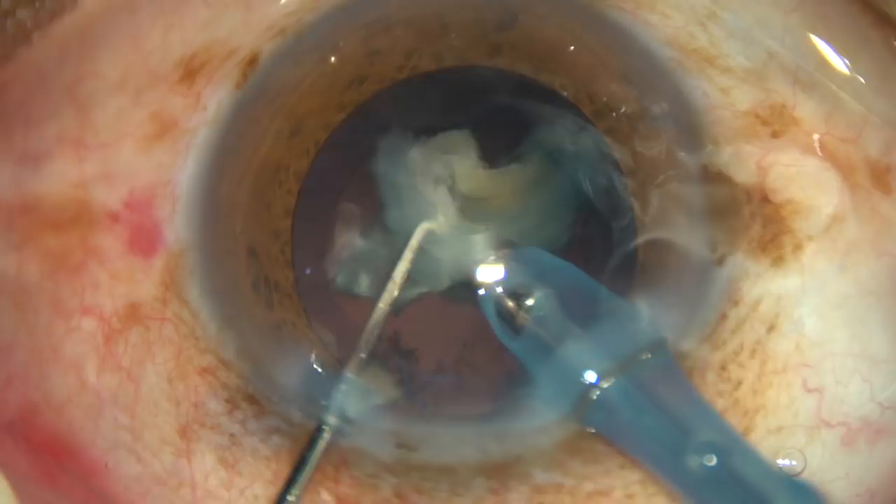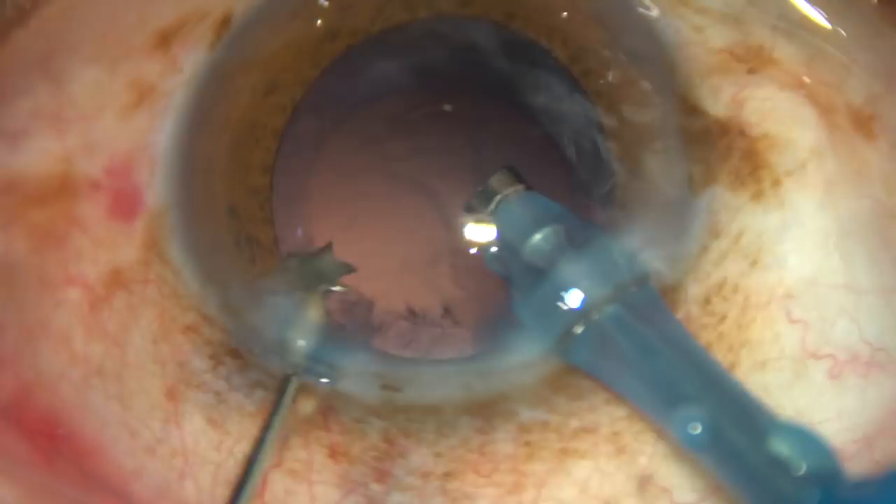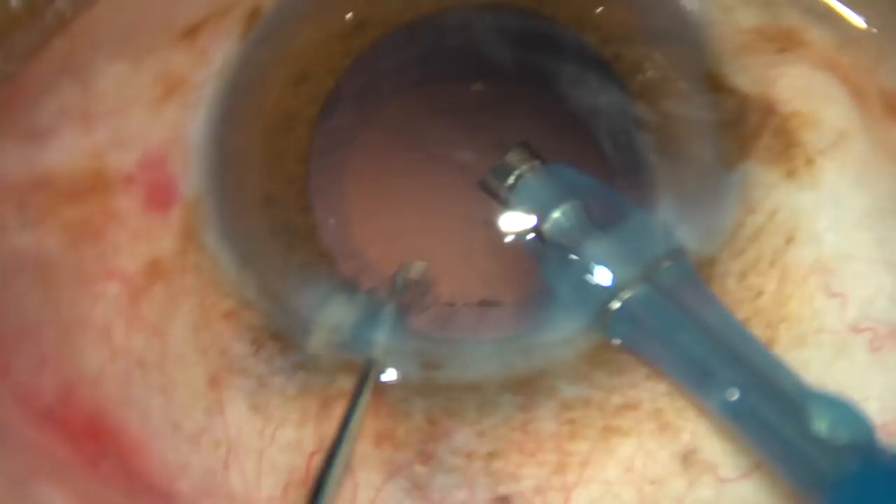This is the last nuclear fragment. The anterior chamber is very stable. This small nuclear piece is being emulsified, and the other piece comes out through the side port.